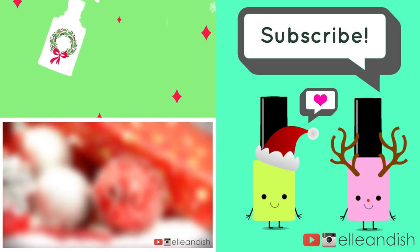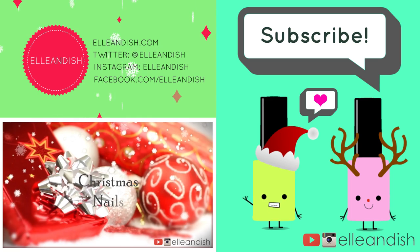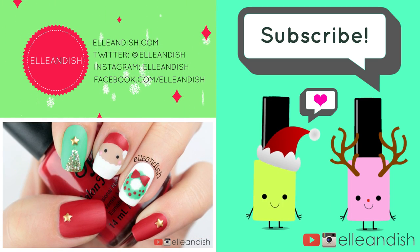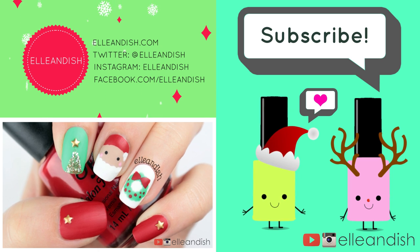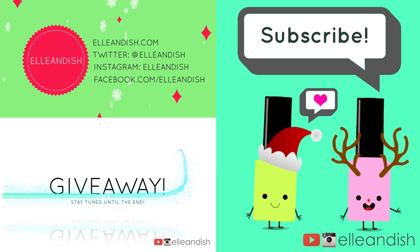That's it for this video, thanks for watching! Did you click like? If you liked it, please give it a thumbs up. We have no thumbs — please subscribe. Bye!